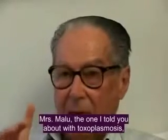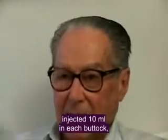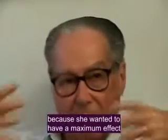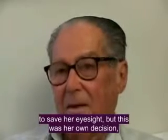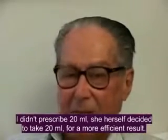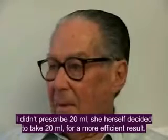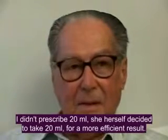Dr. Malu used to apply 10 ml in the NADGA because she wanted the maximum effect due to her vision problems — she wanted to save her vision. But it was her own decision; it was not me who received 20 ml. It was the patient who decided to take 20 ml to have a more efficient result.